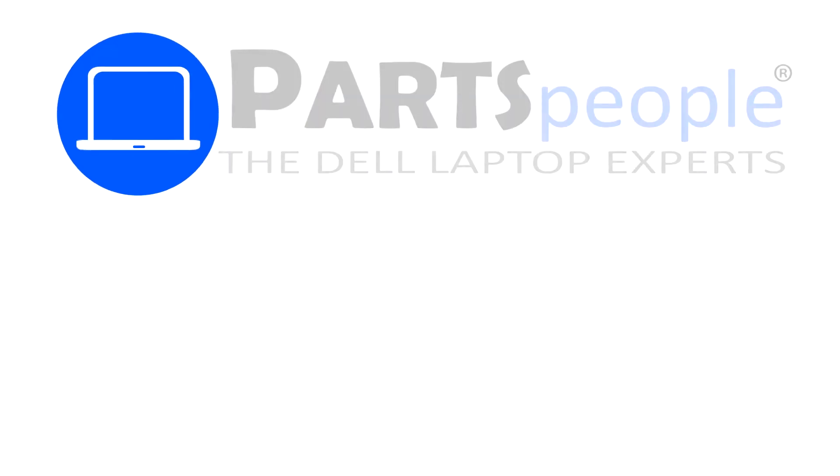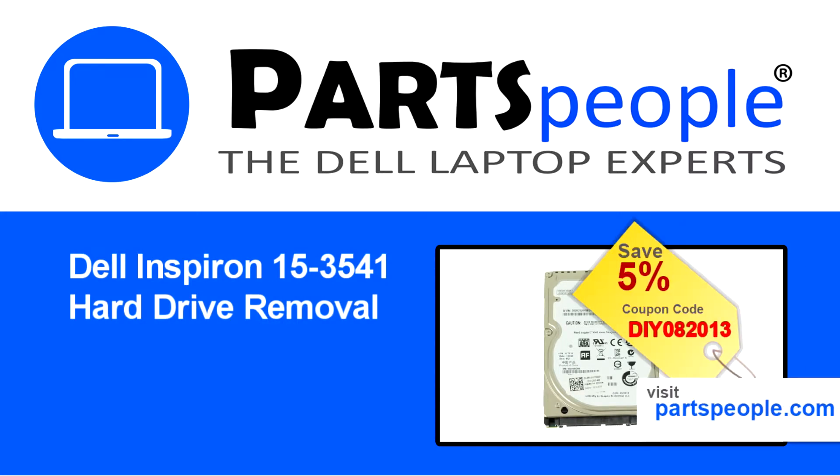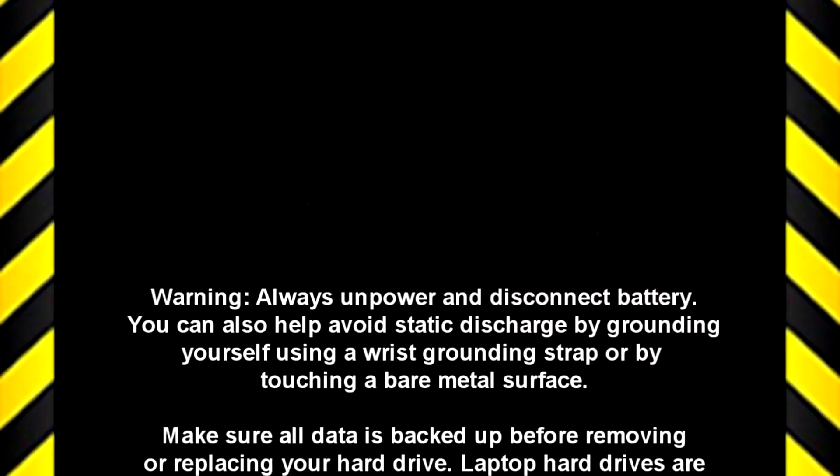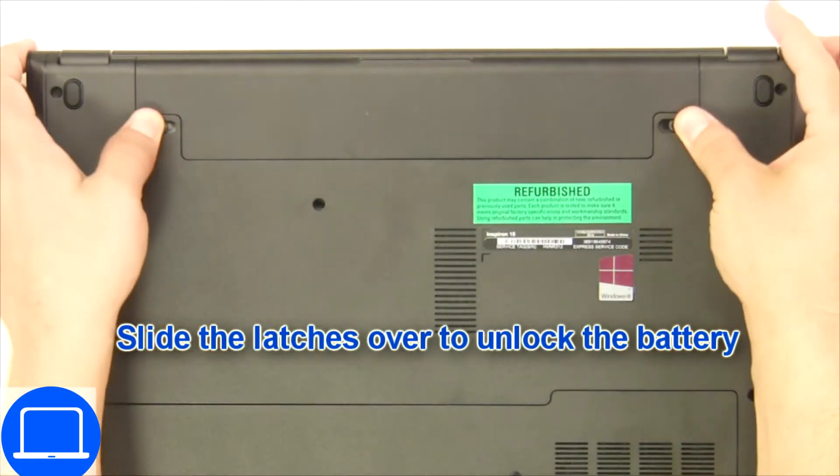Hey, what's up, this is Ricardo at Parts People, and in this video we'll outline the steps for completing a part replacement on your Dell PC. Visit our website and use this coupon for a 5% off discount. Slide tabs outward to unlock and remove the battery.